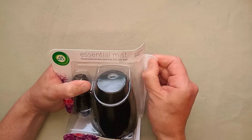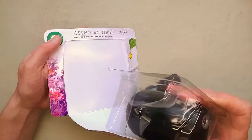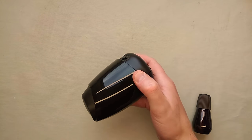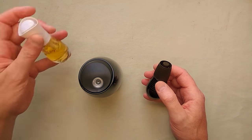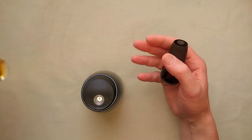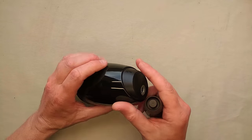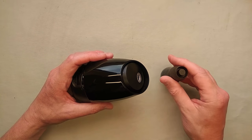This one is interesting because it's an ultrasonic one. So if I take the unit out here, we have the base unit, we've got the bottle of oil. And interestingly, the oil is a very similar bottle to a previous unit they had, which just blew air through a filter. It blew air through a filter to clean the air and then aromatised it with fresh chemicals. It was quite odd.